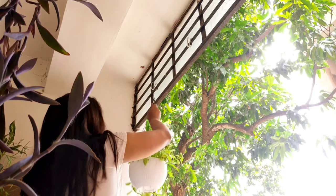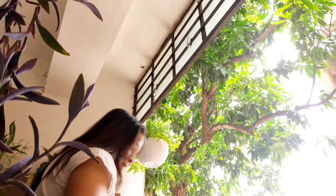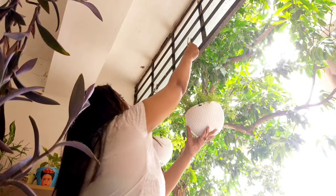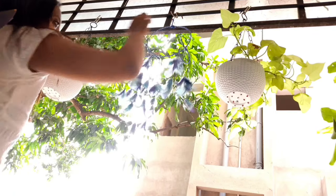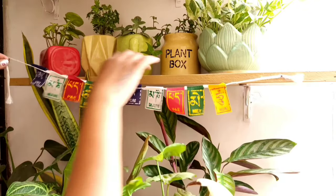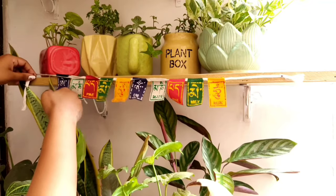With the help of S-hooks I'm hanging some planters and a dream catcher. I've also added a few cute little decor items and some prayer flags that I got from my trip to Bhutan.